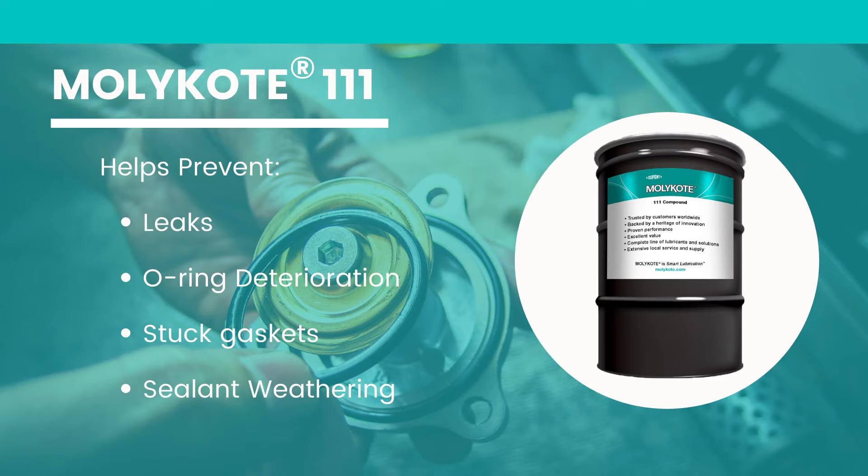Help prevent pesky leaks, sticking gasket rings, weathering, and many other forms of deterioration that can plague your piping and system.